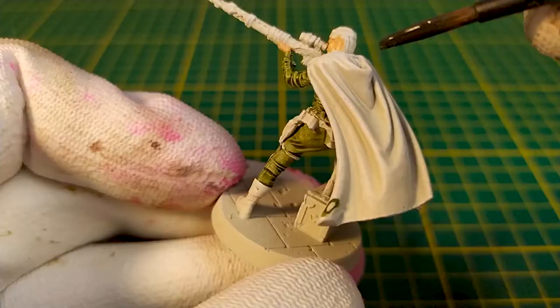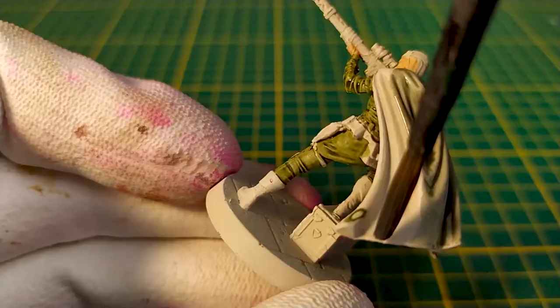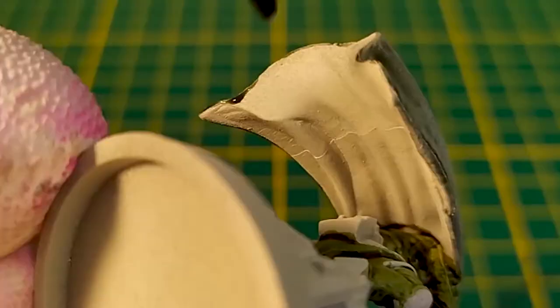Next, for the cap, we'll mix equal parts of military green plus Black Templar from the contrast set, using a large shade brush. And don't forget to paint the back.